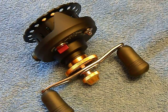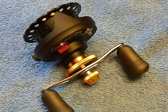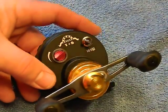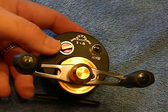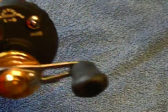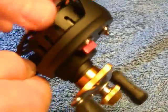This reel on GearBest's website is around $30. It looks like it's all-metal construction, and you can see it has a speed adjuster for line coming out and what they call a noisemaker — which I'm guessing is for when a fish is on so you can hear it.